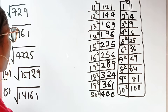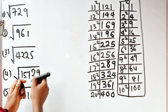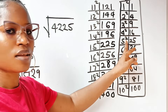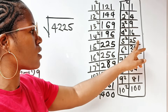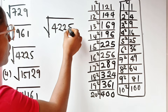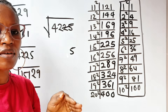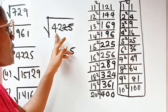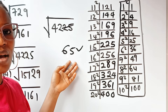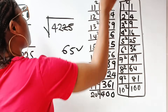Now let's find the square root of 4225. When a number ends in 5, only 5 squared gives a last digit of 5, so our answer must end in 5. Cancel the last two digits, leaving 42. We need a number whose square is close to 42 but not more — that's 6, since 6² = 36, but 7² = 49 exceeds 42. So the answer is 65. This one is simpler because there's only one candidate ending digit.